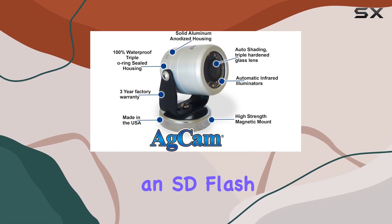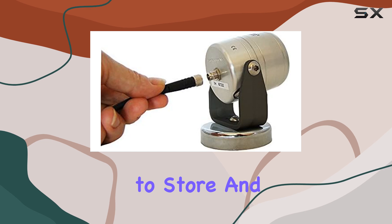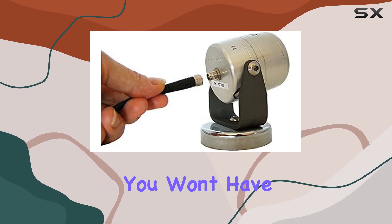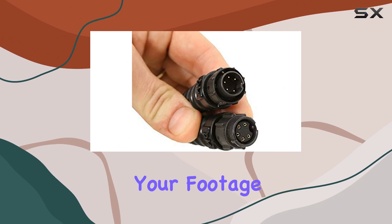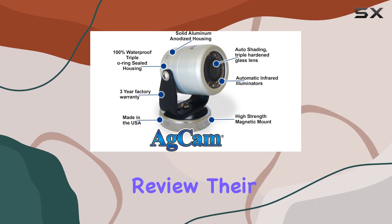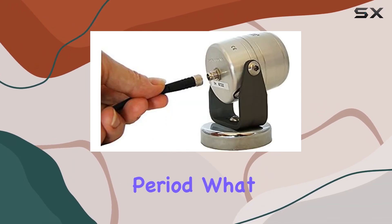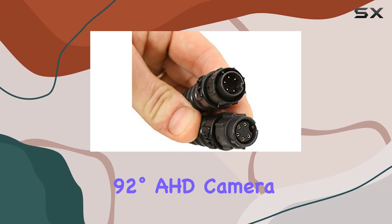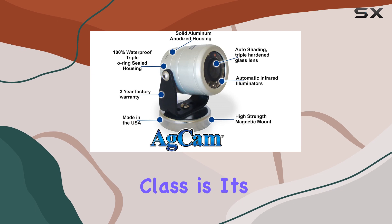The inclusion of an SD flash memory type adds to the camera's versatility, allowing you to store and manage your recordings efficiently. You won't have to worry about running out of storage space, and accessing your footage is simple and straightforward. This feature is especially useful for those who need to review their recordings regularly or keep a record of events over an extended period.